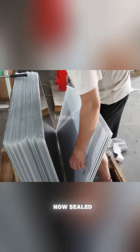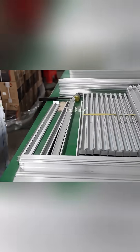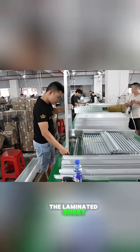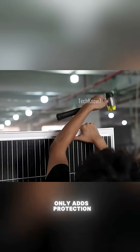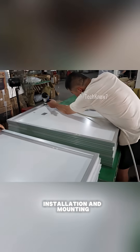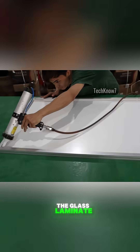With the panel now sealed, labeling stickers are added for product identification, certifications, and tracking. To reinforce the structure, the laminated sheet is placed into an aluminum frame. This frame not only adds protection, but also simplifies installation and mounting. High-strength glue is applied to securely bond the glass laminate to the frame.